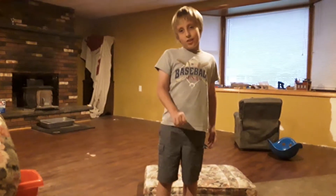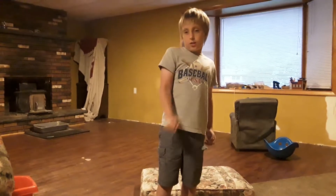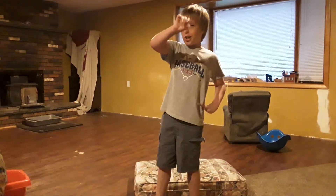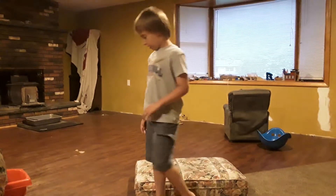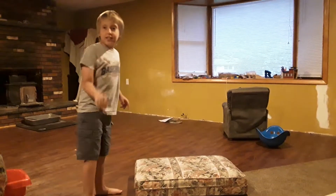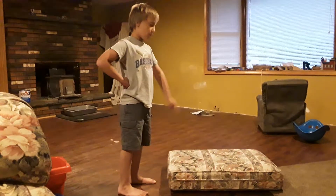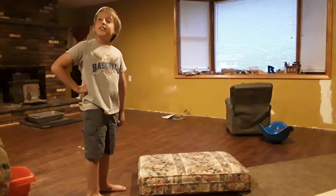Hi guys! Today we're going to be doing some backflip fails — that's what I'm going to show you. So hi YouTube! Hope you're watching this. If you get me a lot of views I'm going to be so happy. So here we go, let's start!